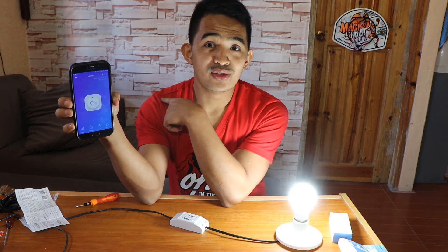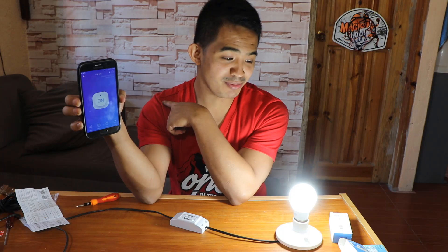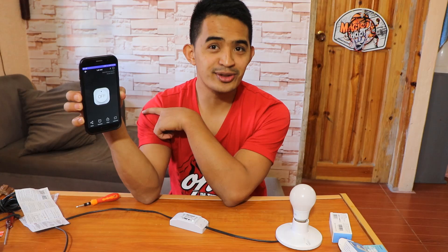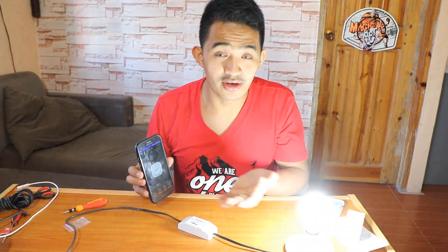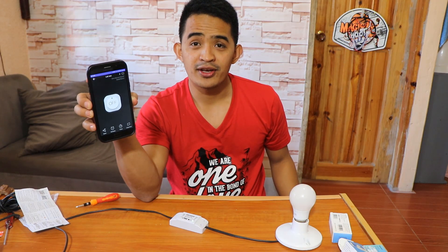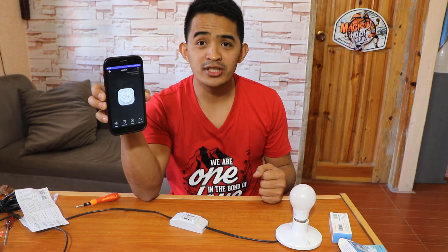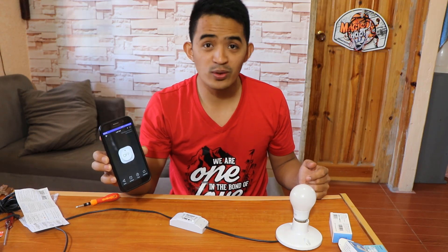I'm just going to press this one. It's the cool light bounce — the bulb lights up. How about if I'm going to turn it off? That's cool. Yeah, turn it on, turn it off, turn it on, turn it off.